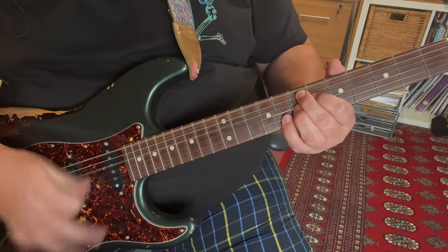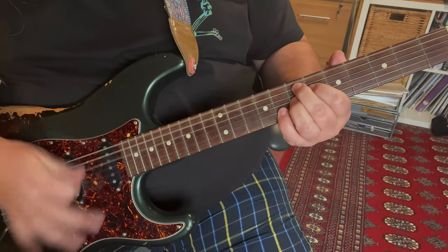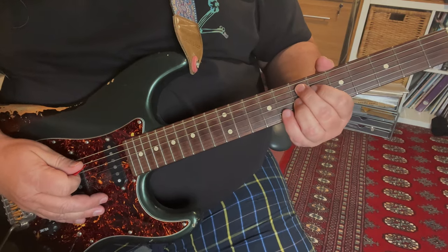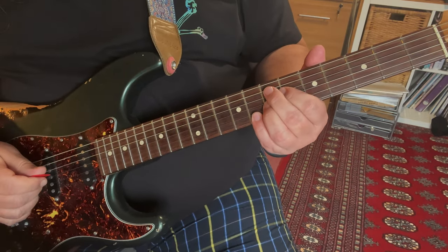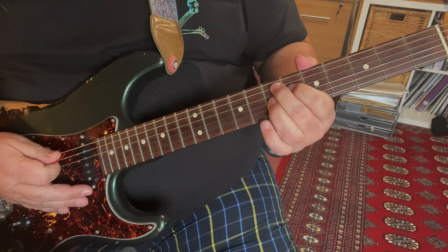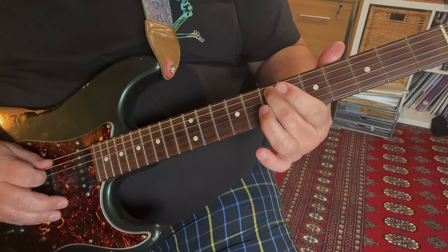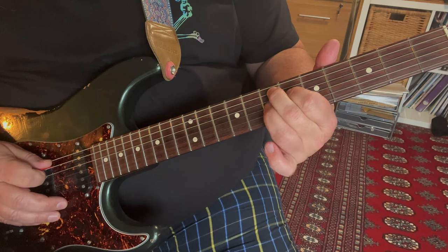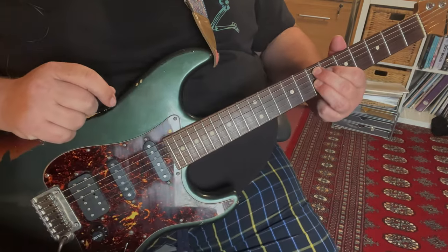Part 2. Playing an E7 sharp 9 chord here, also known as the Hendrix chord. The actual chord fingering is: 2nd finger on the 7th fret of your A string, 1st finger on the 6th fret of your D string, 3rd finger on the 7th fret of your G string. Now that little shape there is a dominant 7th shape.